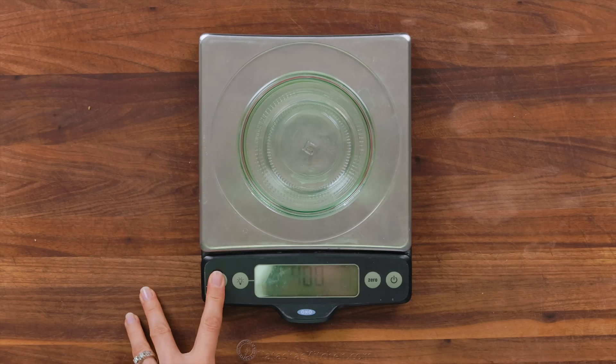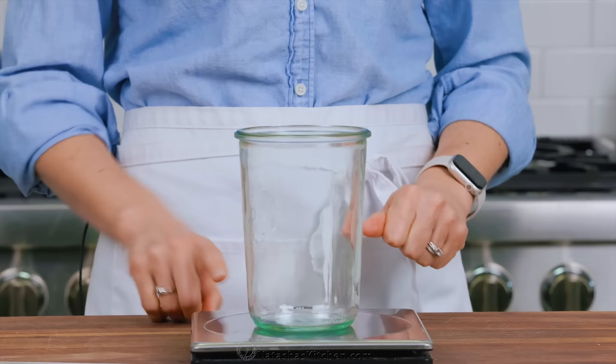Welcome to my laboratory. I've been so excited to share this tutorial with you. We are making a sourdough starter. I think this is the thing that intimidates people and keeps them from making amazing sourdough, and I'm gonna show you exactly how to make it. It is so easy — literally two ingredients, flour and water — and you're gonna be a pro at making sourdough starter in no time.